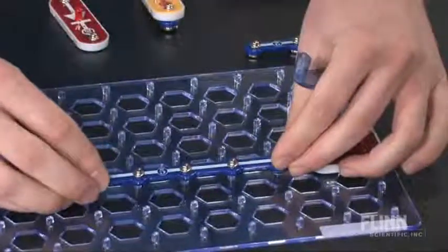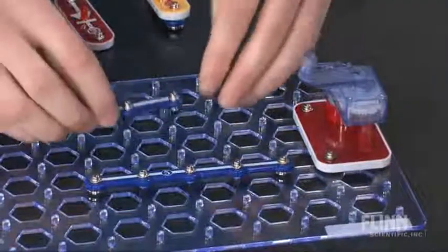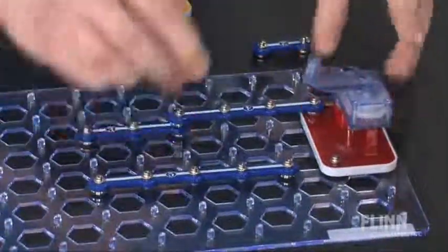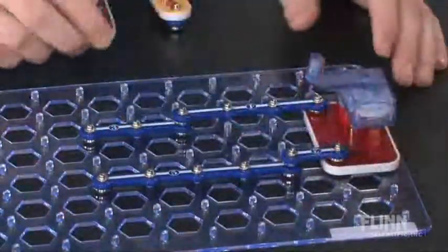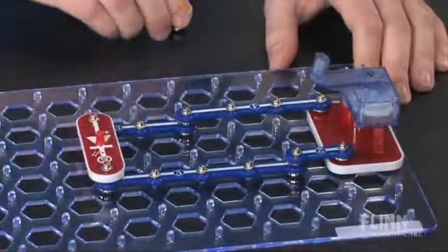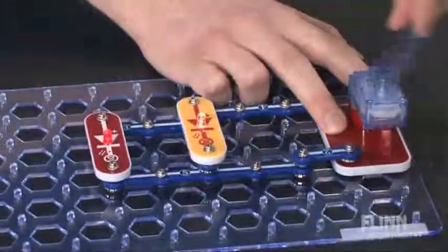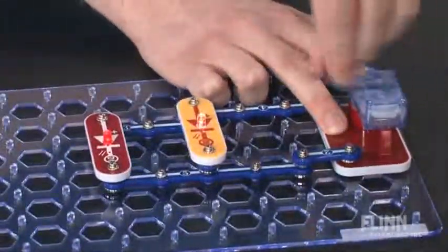The green alternative energy kit ties in one of today's major topics of interest and includes enough parts to build 125 projects. Students explore building circuits that use solar power to charge a battery or light an LED. A hand crank lets students convert their mechanical energy into usable electric energy.